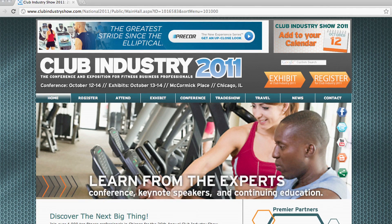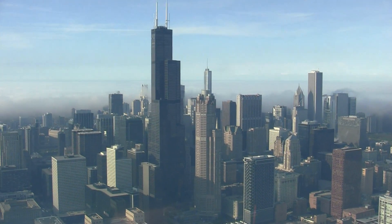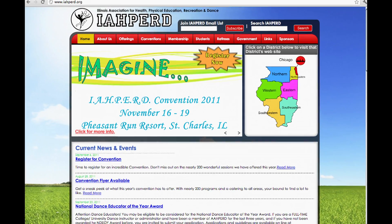We take them to Club Industry every year in Chicago. The Illinois Association for Health, Physical Education, Recreation, and Dance holds our statewide convention in St. Charles every year, and our students go to that. We also have partnerships with area elementary schools and provide field days for experience working with students and teaching.